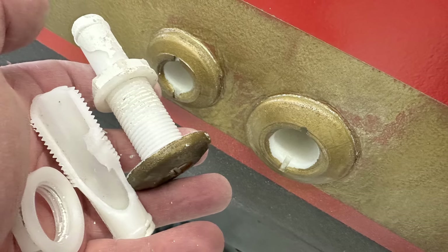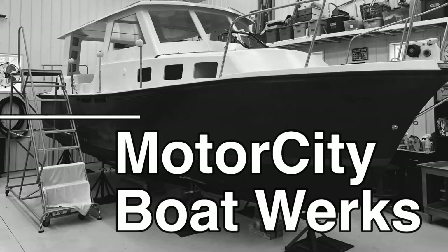They just broke. Nothing but pieces in my hand. Hi, I'm Joe, and welcome to Motor City Boat Works. Let's get to work.